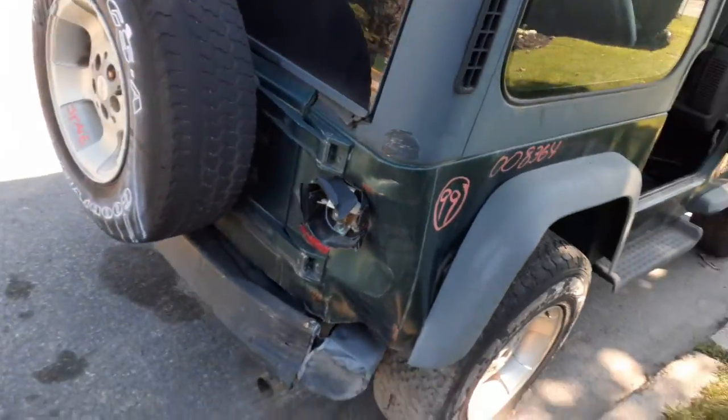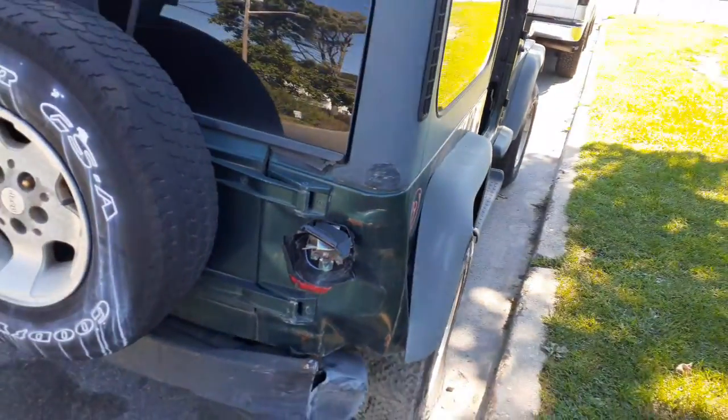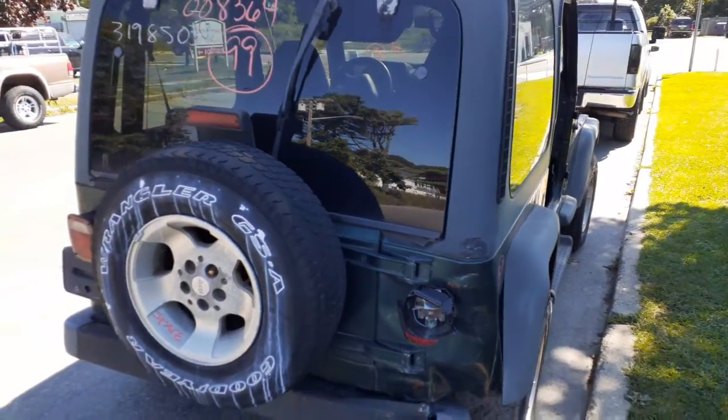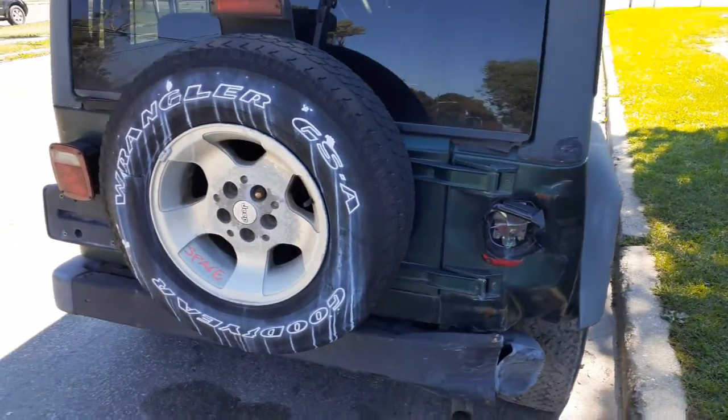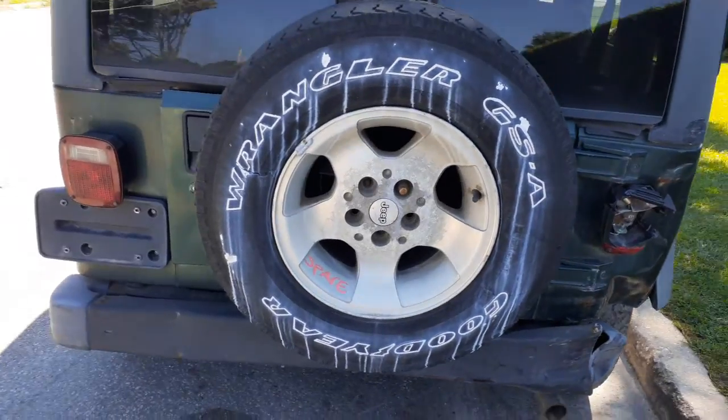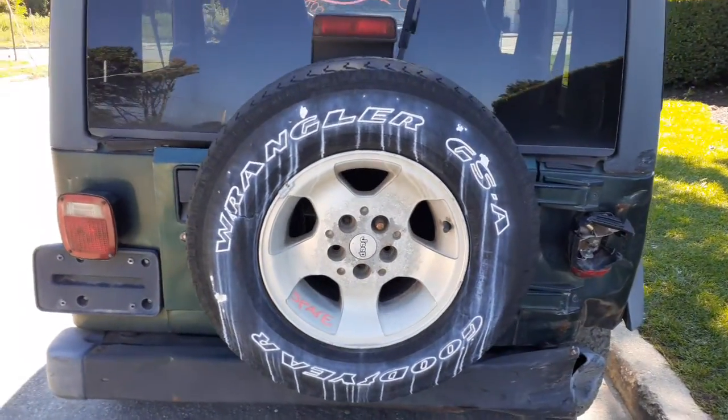There's your damage on the right rear. Gate's no good. Rear glass — you got heat and wiper, privacy. You do have the tire carrier with the third brake light. There's your spare tire — quite oxidized, but it's there.